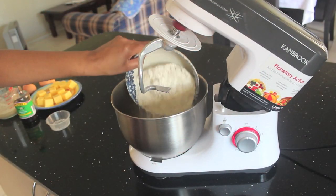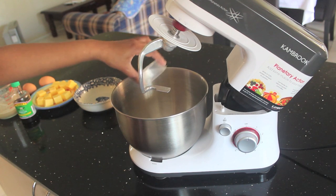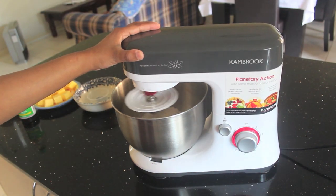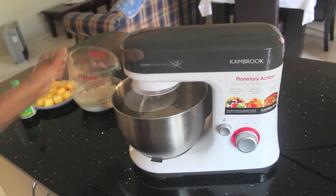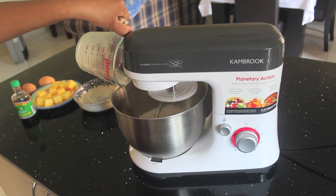Then in the mixer, add the flour and salt and give that a little mix. After 15 minutes, add your yeast and sugar mixture into the flour.